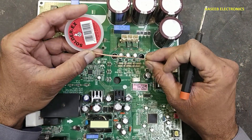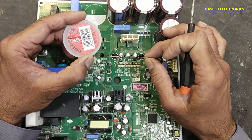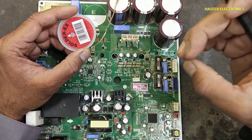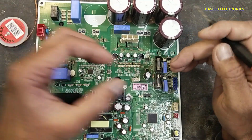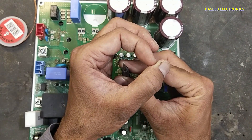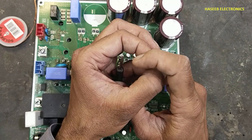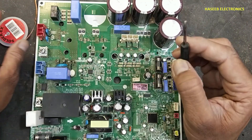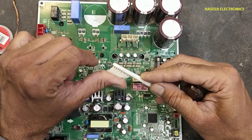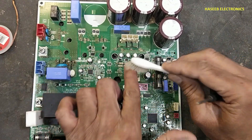If you want to use desoldering wick, that is not a good decision, because desoldering wick cannot suck the solder from the cylinder. Between the cylinder there is a pin, and around the pin and between the cylinder there is solder, so that solder cannot be sucked by desoldering wick. We also cannot use a brush.